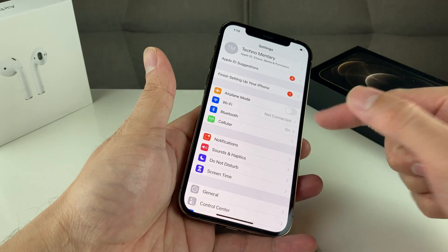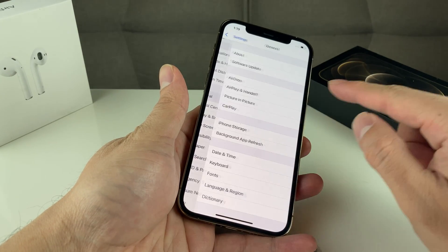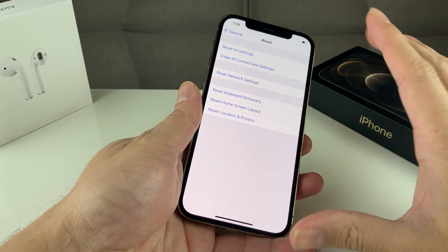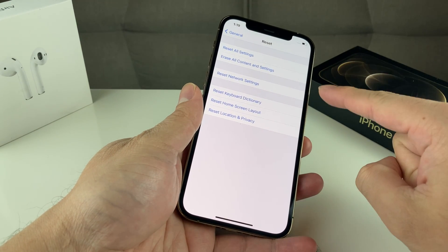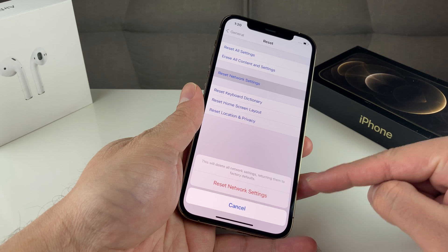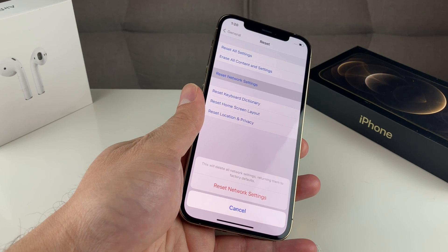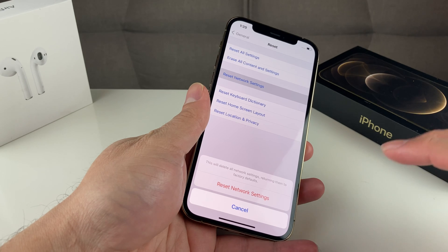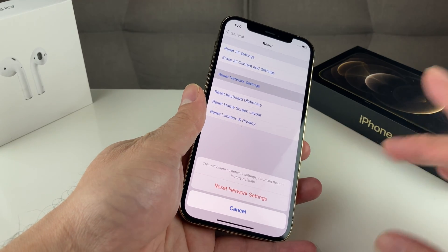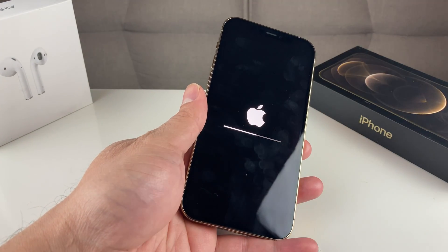If all those steps are still not working, do a reset of the network. Go into your Settings, then go to General, scroll all the way to the bottom, and go to Reset. Be careful here because there are a bunch of options — make sure you click on the one that says Reset Network Settings. Once you click on that, it will delete all network settings, returning them to factory default. So any Wi-Fi passwords you have ever saved will be completely reset — be careful, as you'll need to re-enter them all.